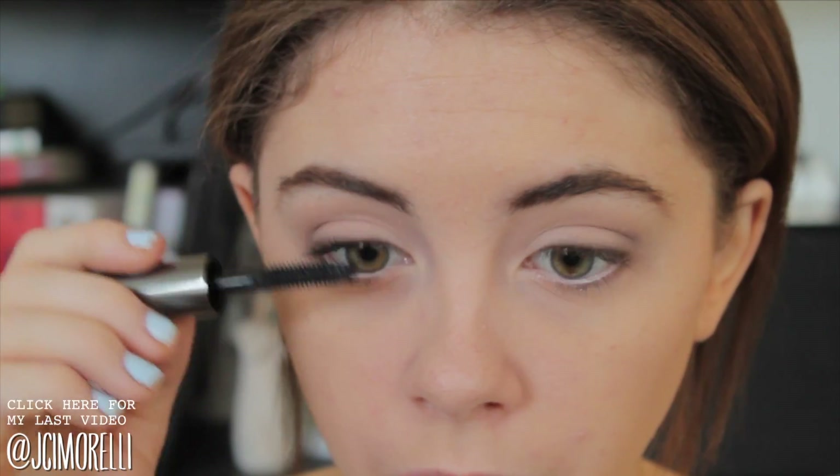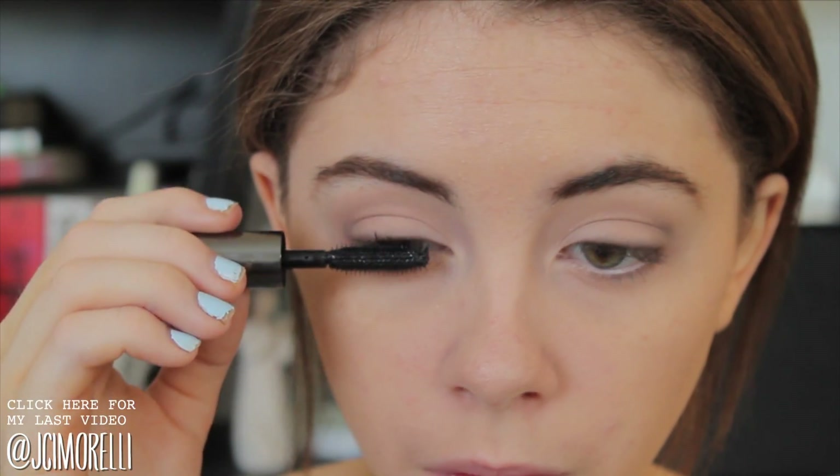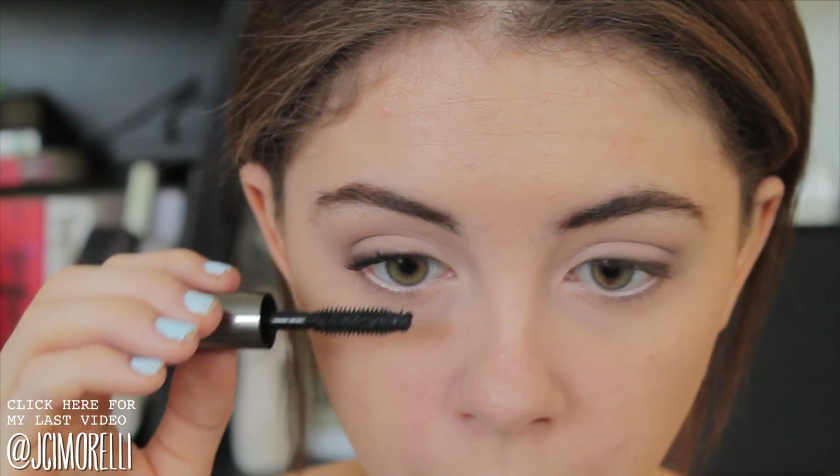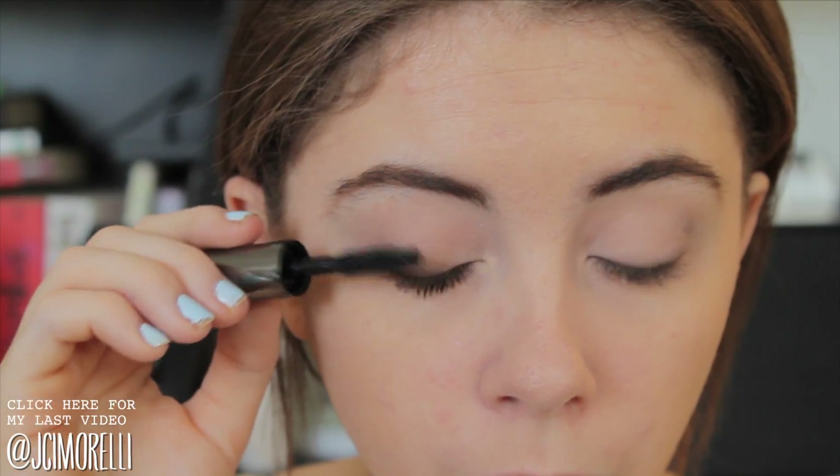For lashes, her lashes were very natural looking but definitely defined. So I'm going in with my Benefit They're Real Mascara, and that adds a really real effect to your lashes but it makes them look really awesome too, which is why I went for this mascara.